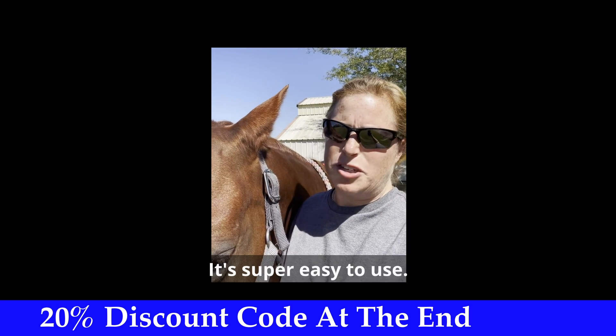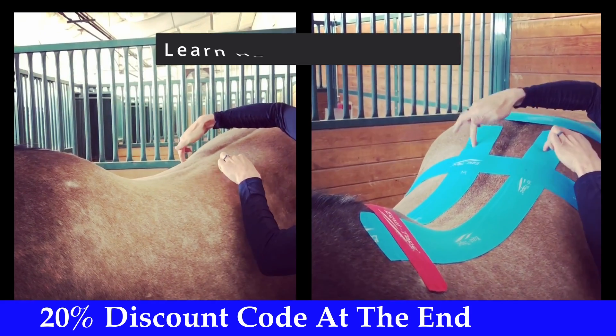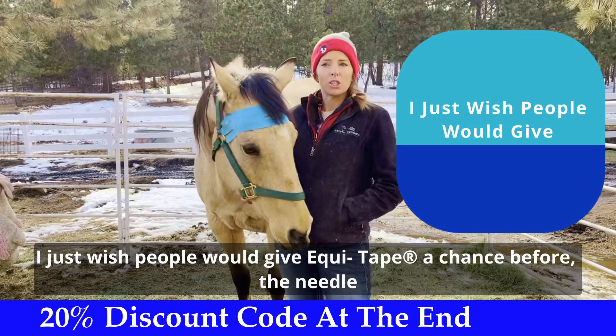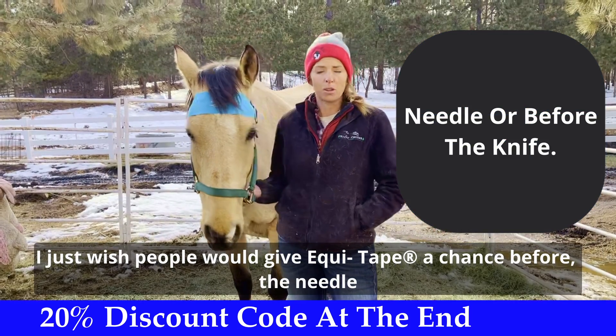I use EquiTape. It's super easy to use. I just wish people would give EquiTape a chance before the needle or before the knife.